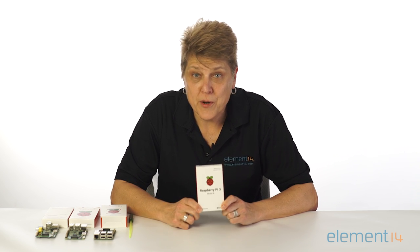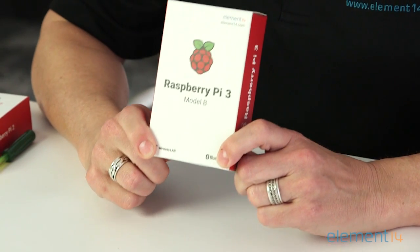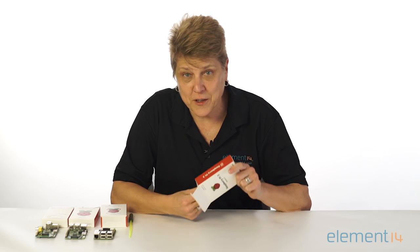Hi, I'm Kelly from the Element 14 community, and I'm pleased to have in my hand the latest generation of the Raspberry Pi, the Raspberry Pi 3 Model B, the fastest, most powerful Raspberry Pi available today. So let's take it out of the box and get a good look at it.